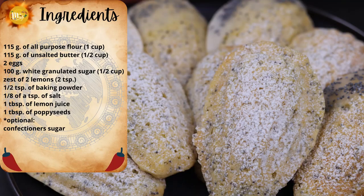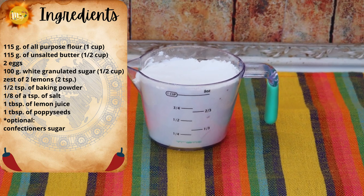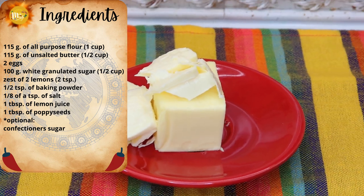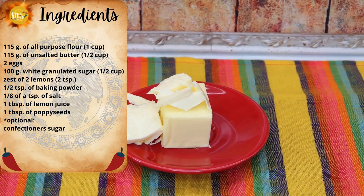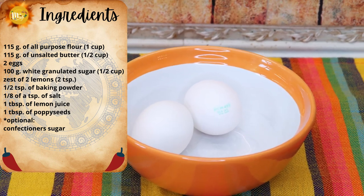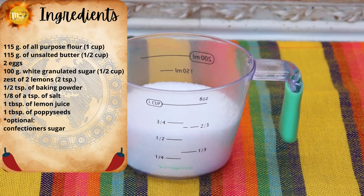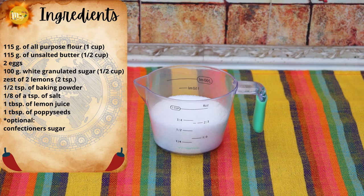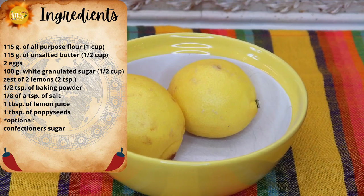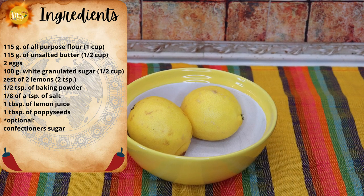The ingredients you need to make your madeleines are 115 grams of all-purpose flour — the equivalent is one cup. 115 grams of unsalted butter — the equivalent is half a cup. Two eggs, and these have to be room temperature — very important. 100 grams of granulated white sugar — the equivalent is half a cup. The zest of two lemons, which is about two teaspoons when you zest the two lemons.